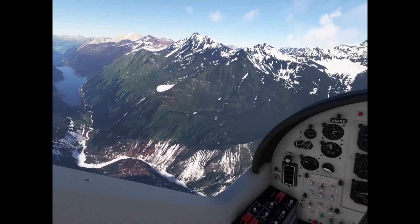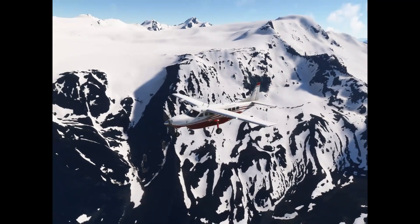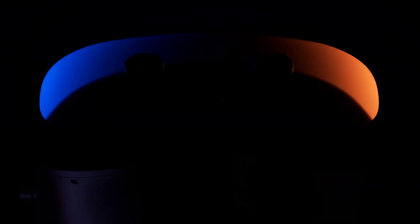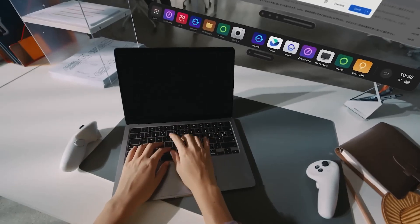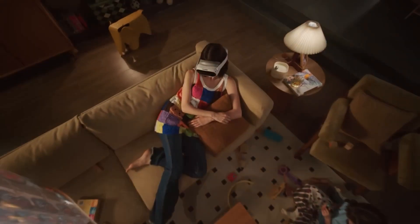Mixed reality is a must with any new VR headset moving forward. The Vive Focus Vision has dual 16 megapixel color cameras with a depth sensor and an infrared sensor for enhanced tracking in low light conditions. I'm really intrigued to see how that compares to the Somnium VR1 and the Pico 4 Ultra Edition, because dual 16 megapixel cameras should be a lot better than, say, the Quest 3.